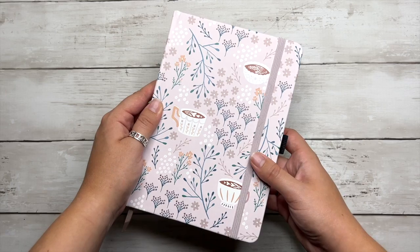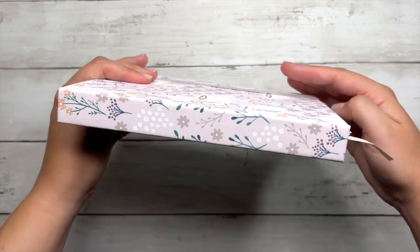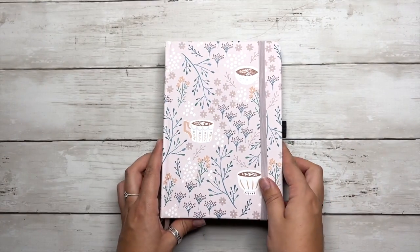Hey everyone, it's Tori, and welcome back to my channel, or welcome if you're new. For today's video, we're going to be decorating some bullet journal spreads in a custom bullet journal that I've started setting up for my mom for the rest of the year.